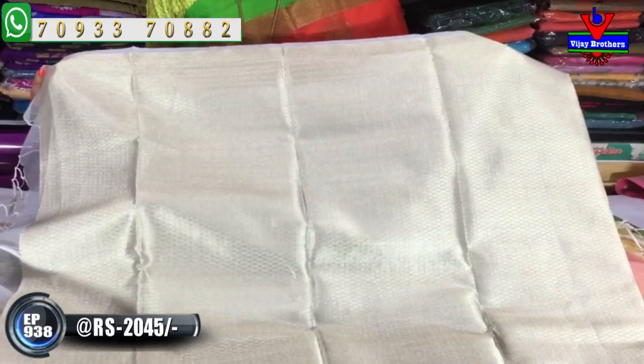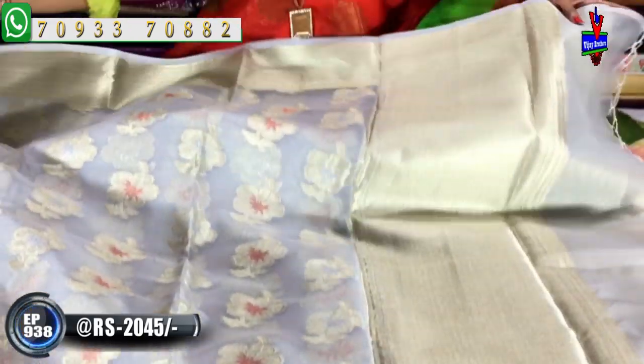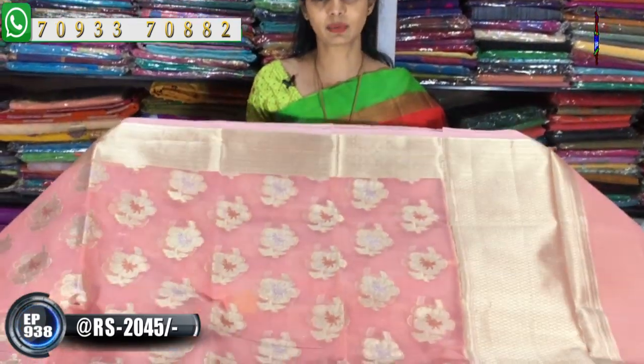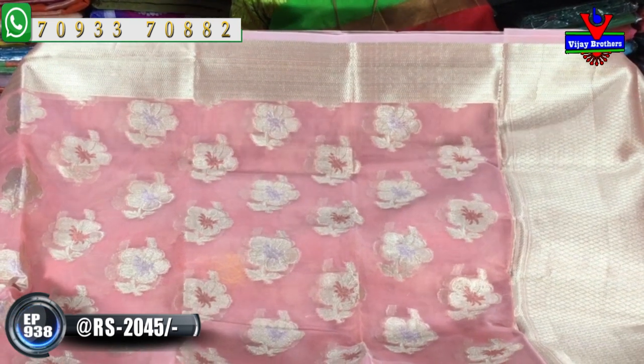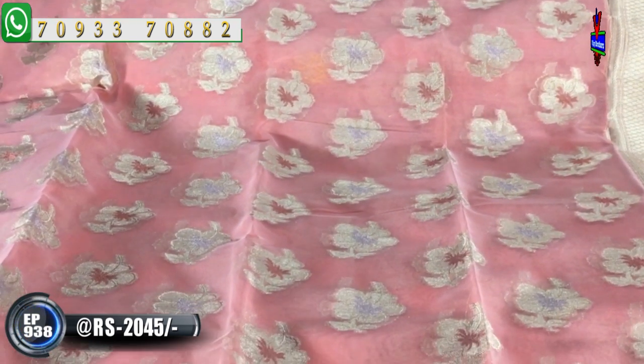We are looking at the blouse part. There are many colors and number of varieties. We are available in three showrooms at Ashoknagar crossroads. This is a light color with two sides of zigzag border. The middle part is gold and silver. The colors are golden, blue, and rust color.